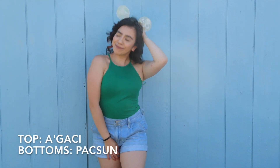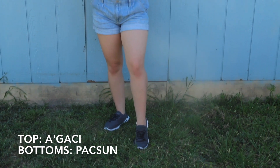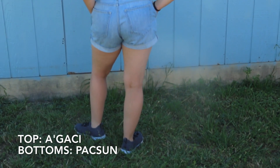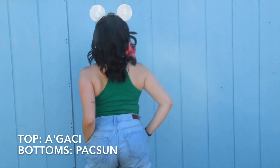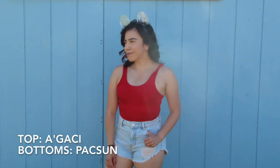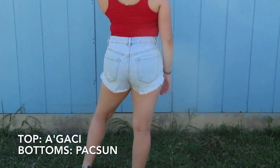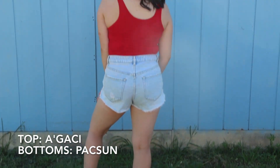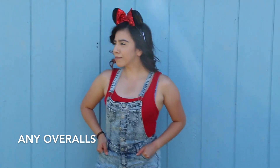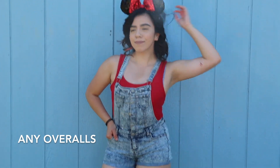This outfit and the next outfit I actually wore to Universal Studios with my Star Wars ears. I didn't actually get to wear this outfit to Disney, but I felt like overalls would be a cute way to play it safe and go to Disney.